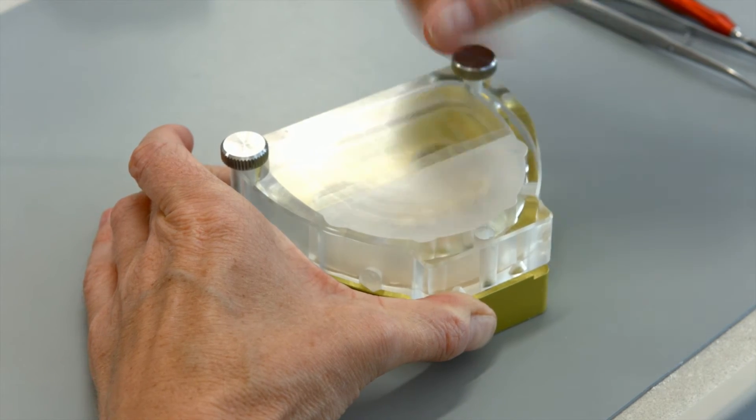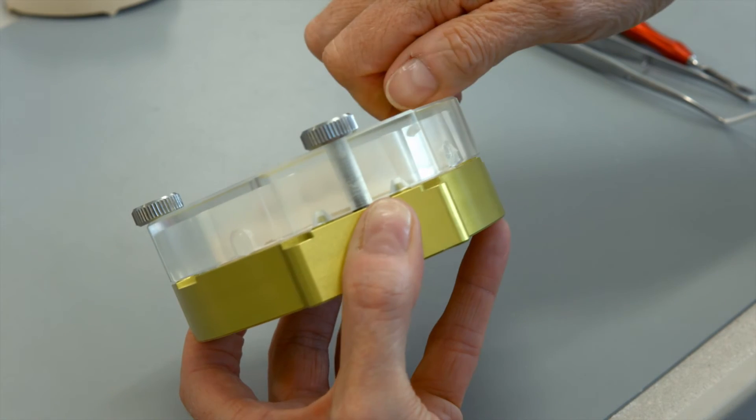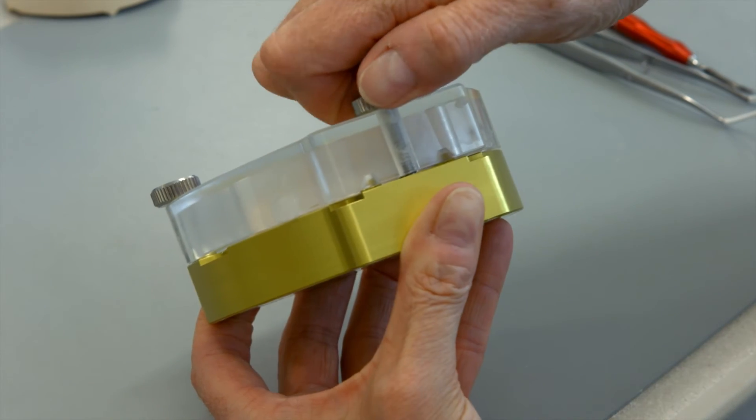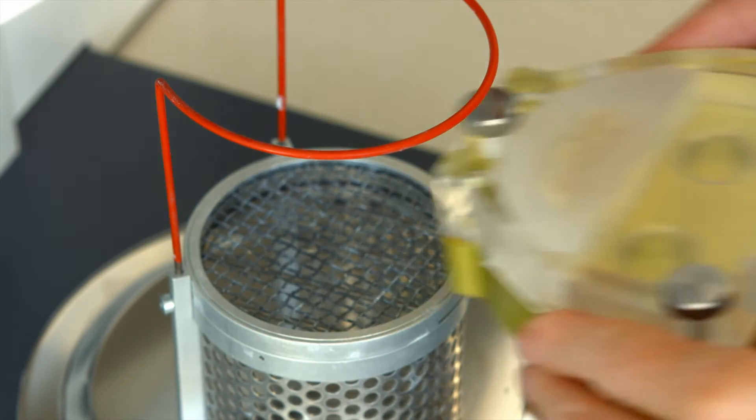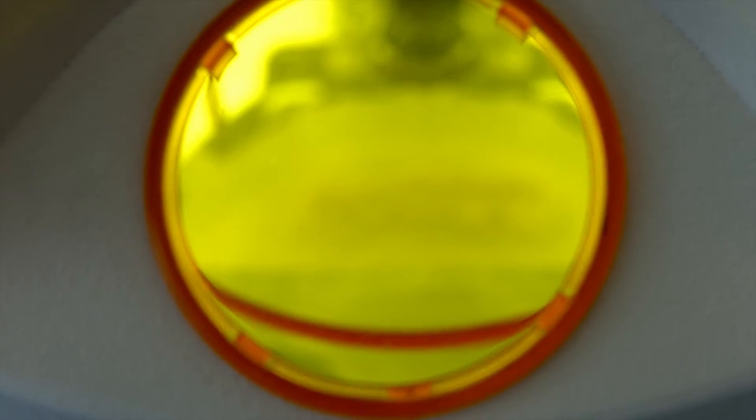Join the flask halves and tighten the screws with one or two turns per screw in a clockwise direction. Place the flask loaded with the incisal material in a suitable polymerization device, for example, the LumaMAT 100, and LightCure.